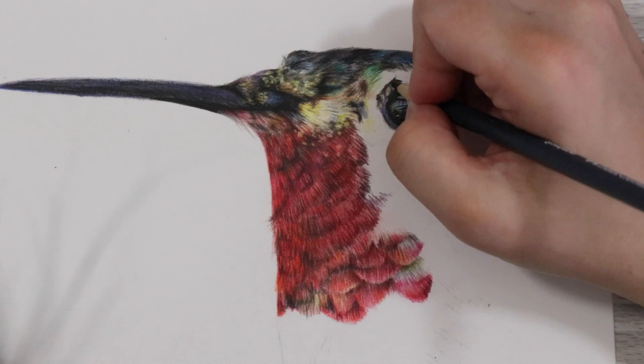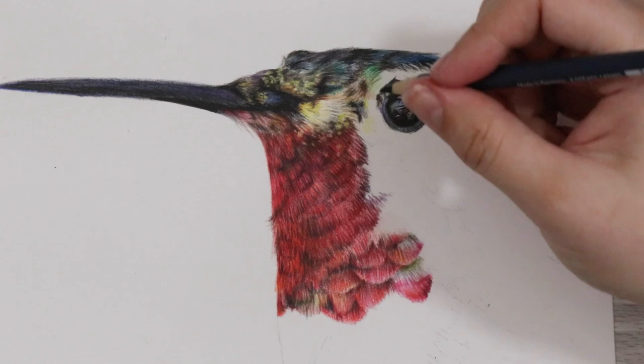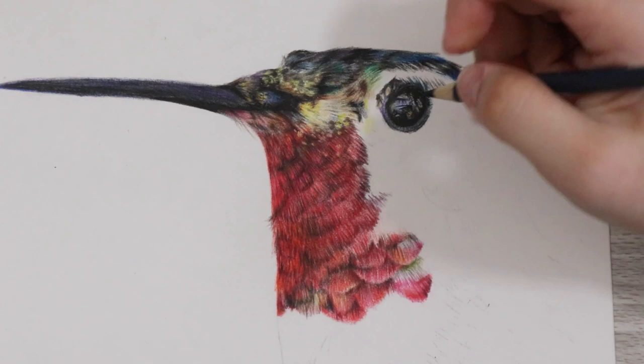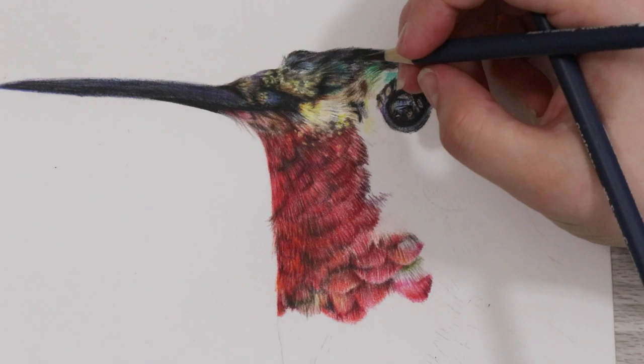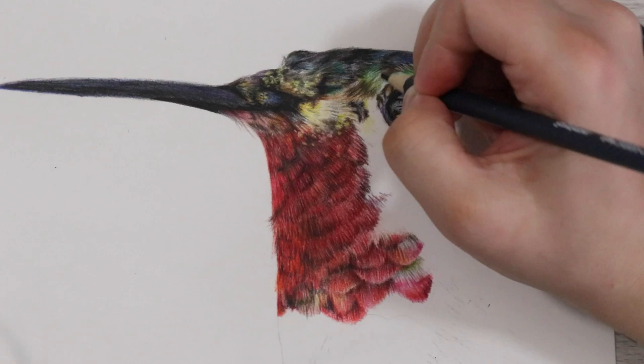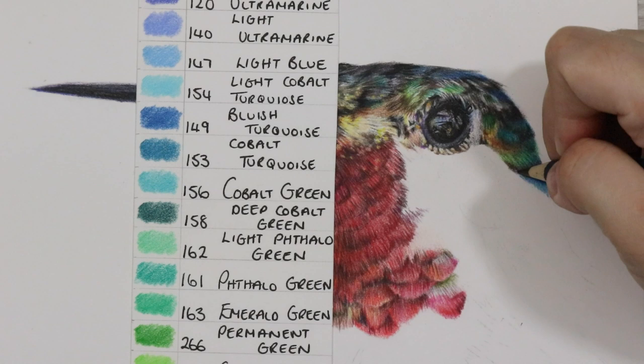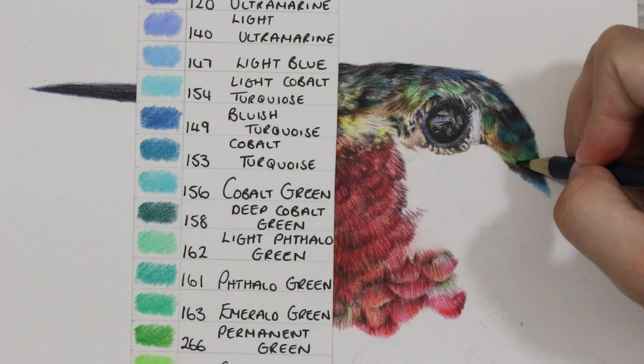This could be a downside however if you like to leave a little grain of paper for textural elements, or if you have a lot of layers to build up before blending. As the pencils blend straight from the get-go it could lead to some muddy-looking areas, and ultimately when it comes to adding details with super sharp points over a slick and blended surface, it's going to be hard to add those details — which is what I experienced with my drawing here.